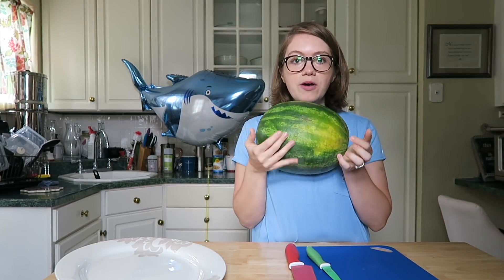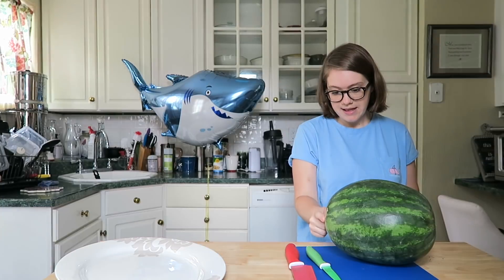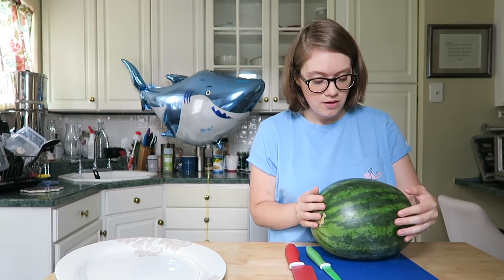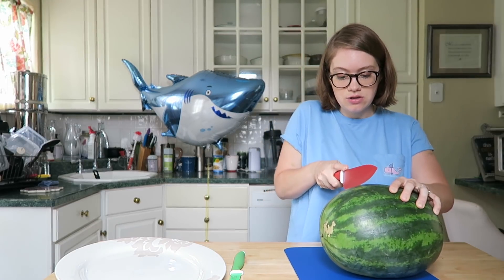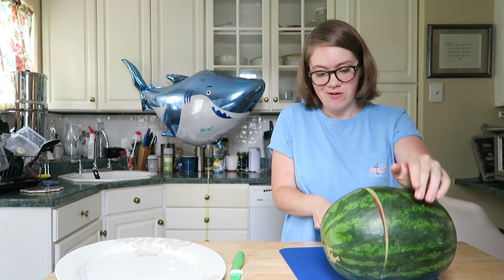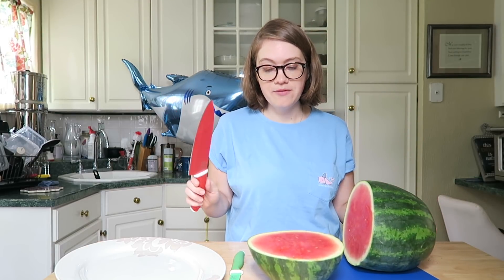You're going to put the ugly side, or the side the watermelon's been laying on, on the bottom. Judge your watermelon depending on how it looks. Mine has a brownish spot I'm going to cut off, so I think I'll make this side the head and this the bottom. With your sharp knife on a cutting board, you're going to cut about three-fourths of the way down — you don't want to cut it in half. Just cut it straight down carefully. Using a sharp knife will help.